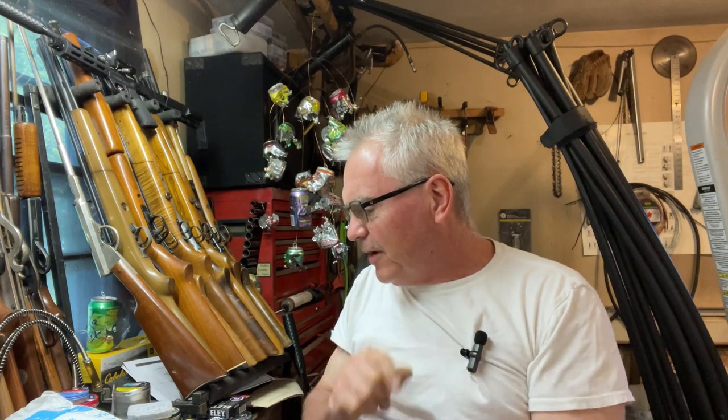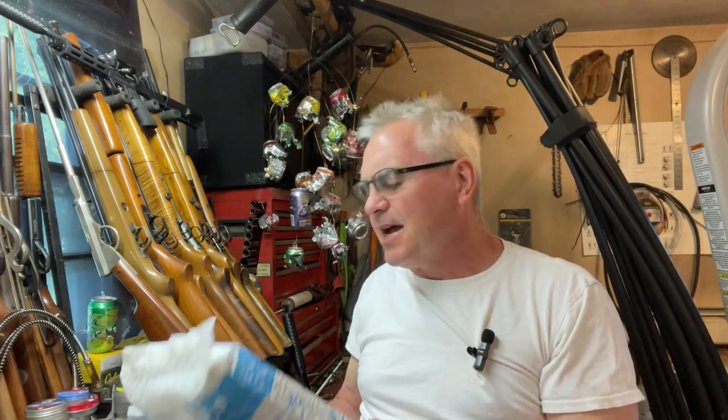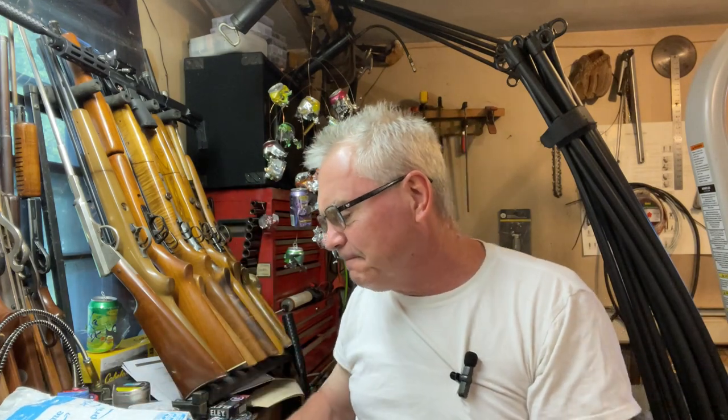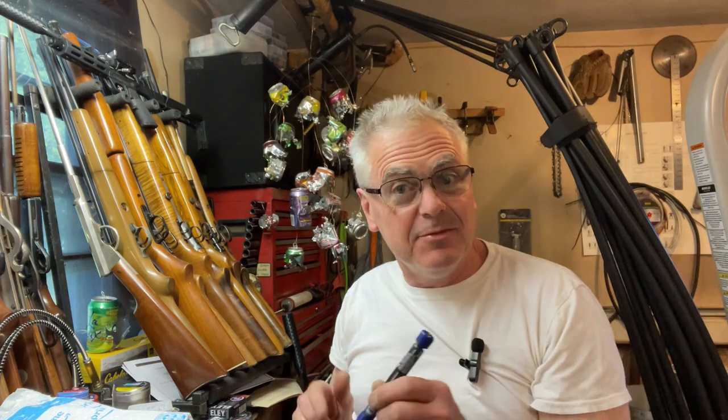Hey there friends, Nibs again out here in the garage and I have another mail call for you guys. Before I get started, happy Memorial Day everybody — gotta love Amazon delivering stuff on Memorial Day. Anyway, this is going to be a lot of fun.